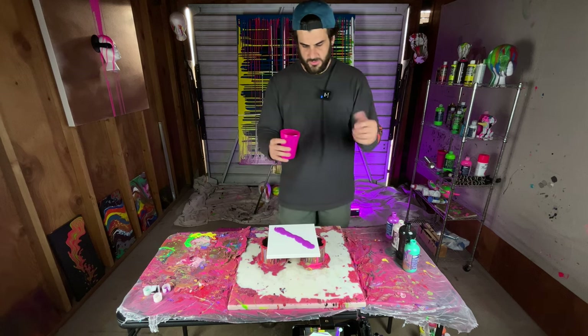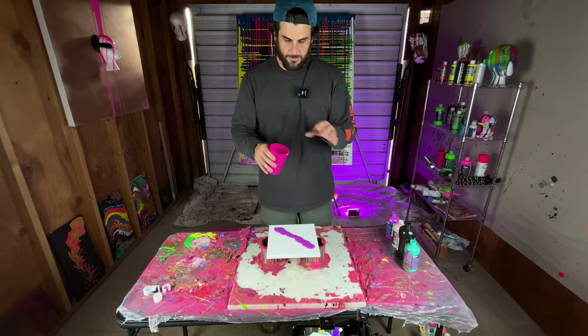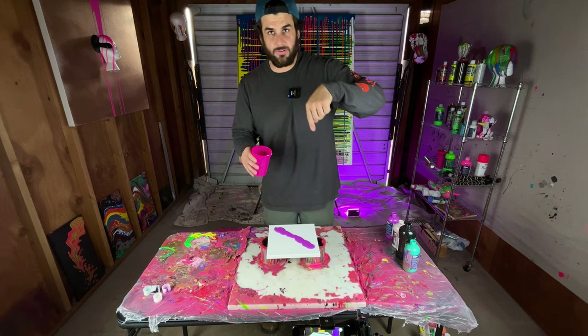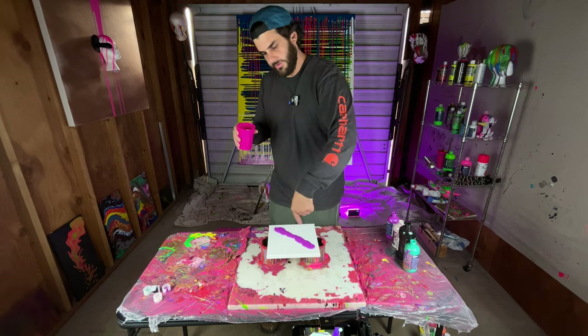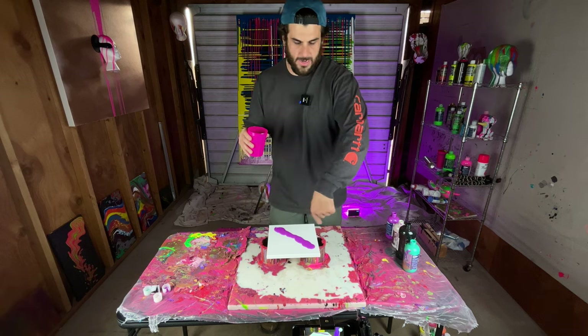Basically what I do is dump it out slowly and then start moving it back and forth in a zigzag pattern until I get to the other side. So I'm going to start right here, dumping and moving back and forth in the zigzag pattern to the end, and then start moving back and sometimes do two or three passes.